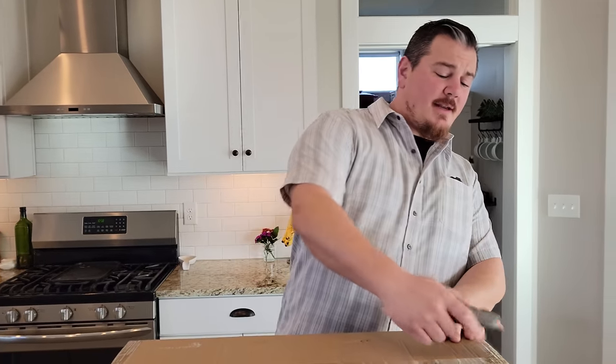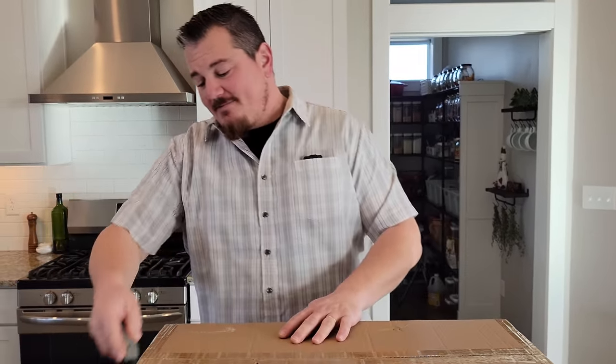YouTube, Brad Phillips. We have a box. We're going to open it right now. It's going to be super exciting. I'm proud to stop the nose diving on the first flight. Here we go.